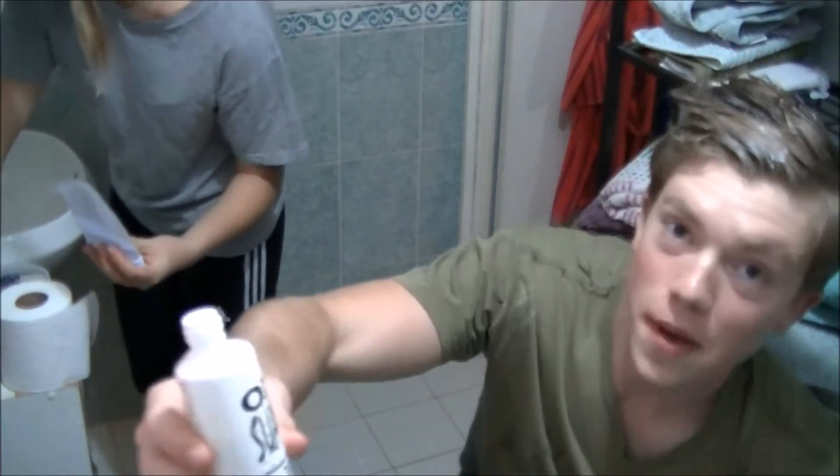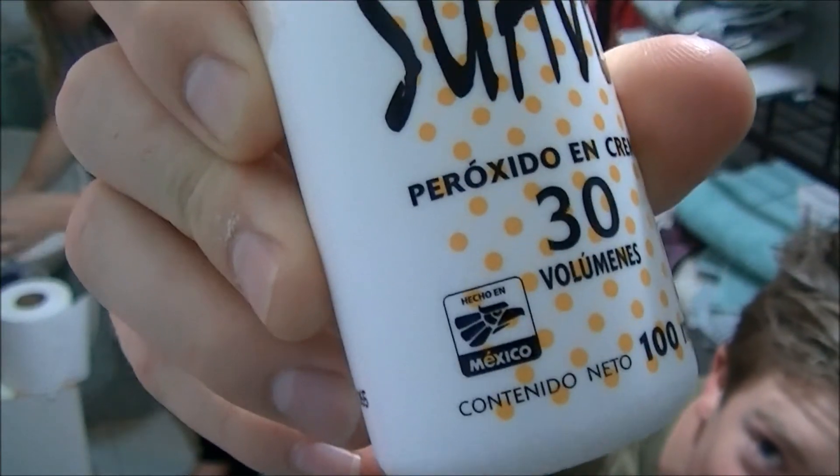It says made in Mexico, right there. Oh, it's not focusing. There it goes. Pass it to me.